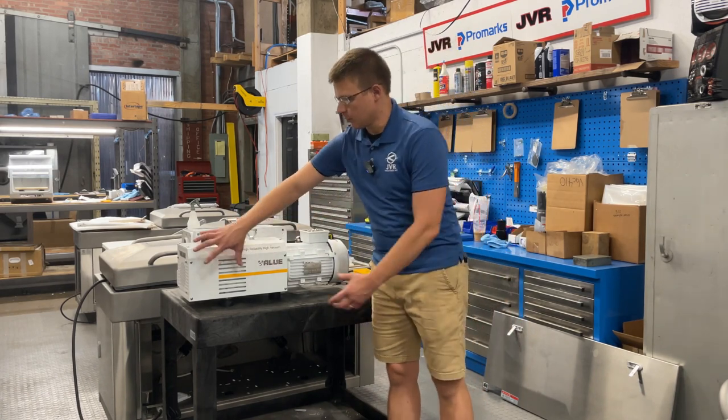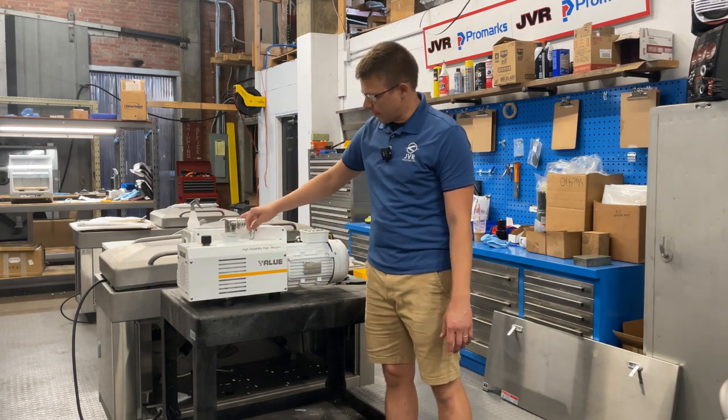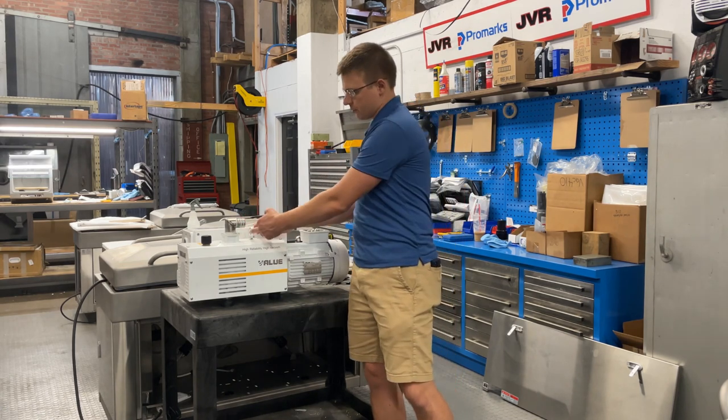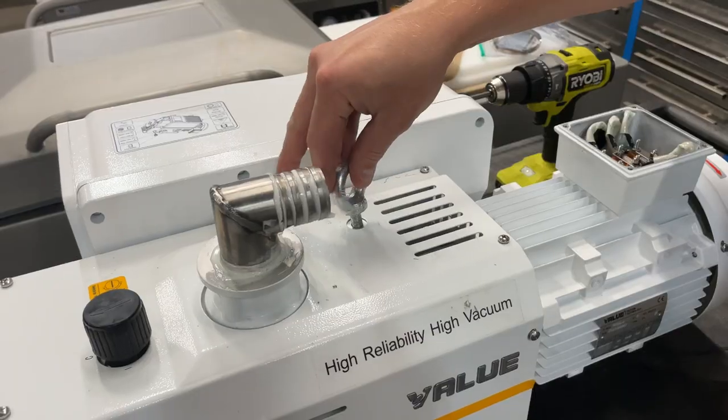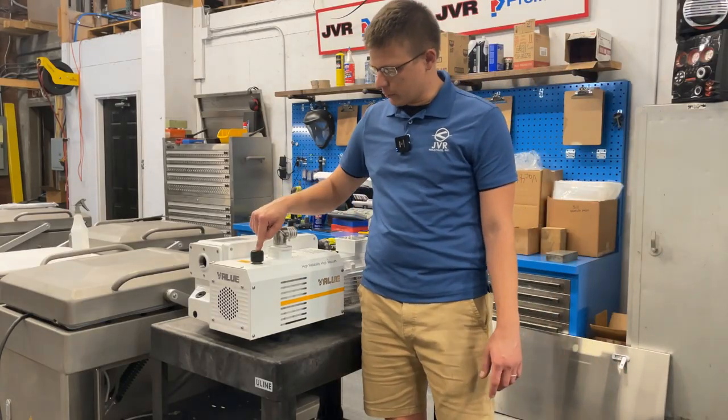Once the vacuum hose is removed from the inlet, we're going to need to remove this white shroud. First, it's going to have an eye hook on it, so just unthread that — if you can't do it by hand, you can put a screwdriver in there to crack it loose. Next, you're going to want to remove this cap.